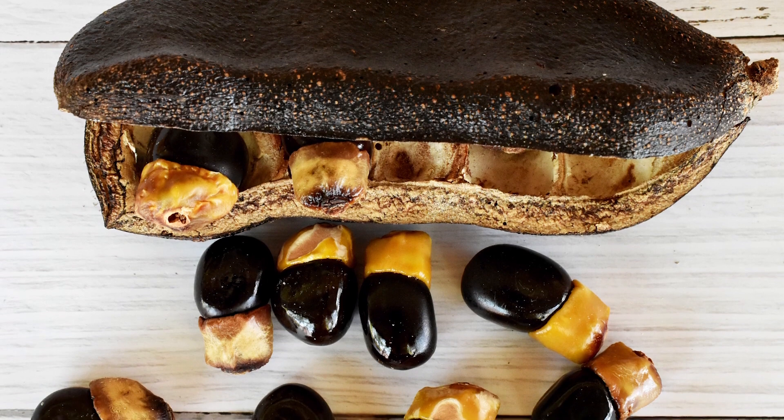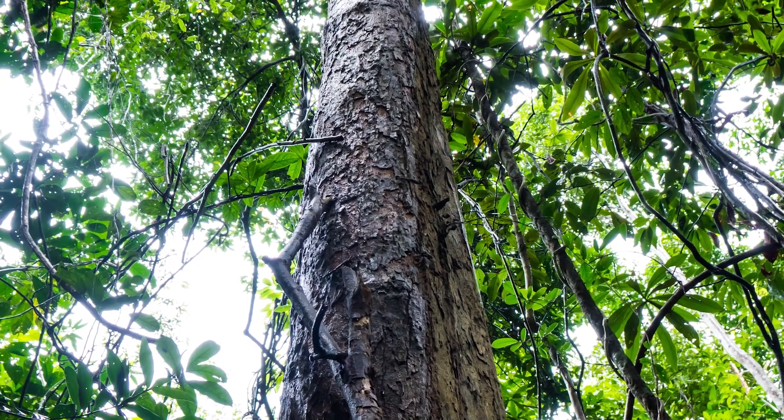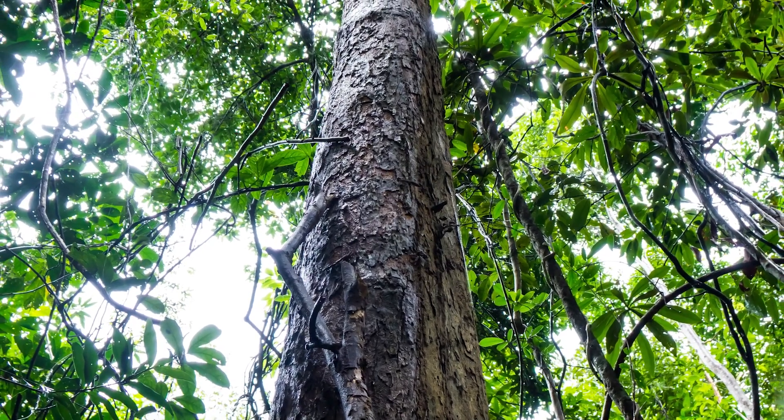Rosewood grows in the legume family — it has little leathery seed pods. The tree drops seeds, seeds sprout, and it'll also stump-sprout, meaning when you cut a tree it sends out new trees. Also, while the tree is growing it'll send out leaders — little baby trees that start growing up on their own.